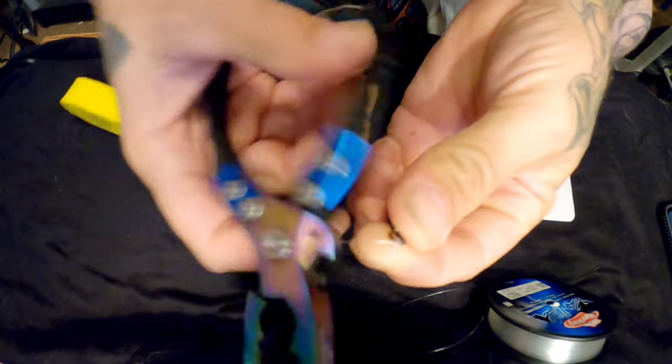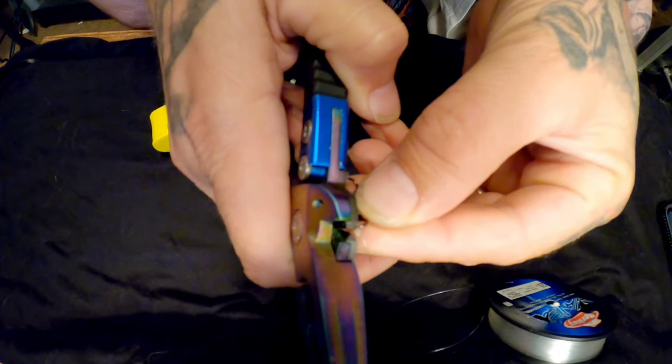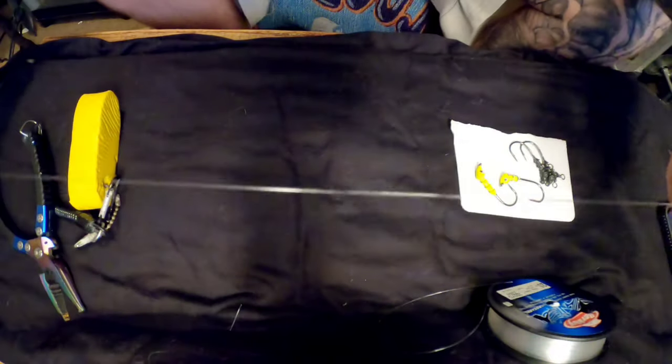Simple and easy. Clip it off — that's what it's going to look like. Simple and easy, good strong easy knot.